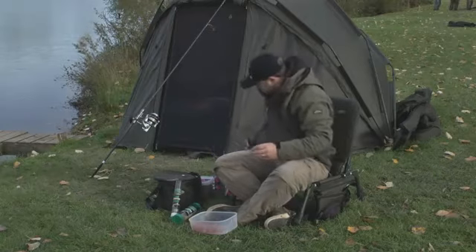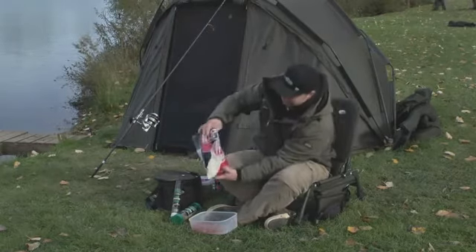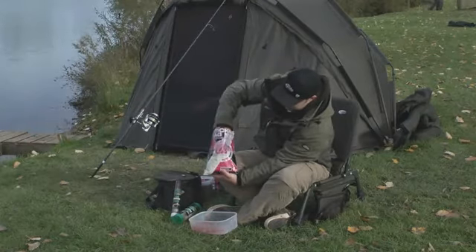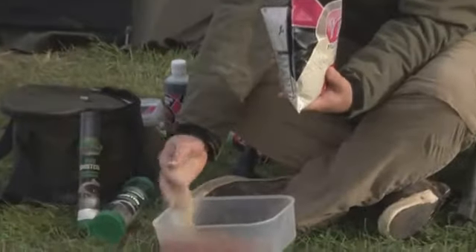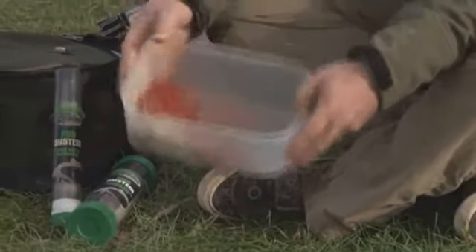Now we're going to start adding some powders, because the mix has got to bind together. To start off with, I've got some tiger nut meal. I don't want lots — just a handful of that in the pot, literally just a handful on top.